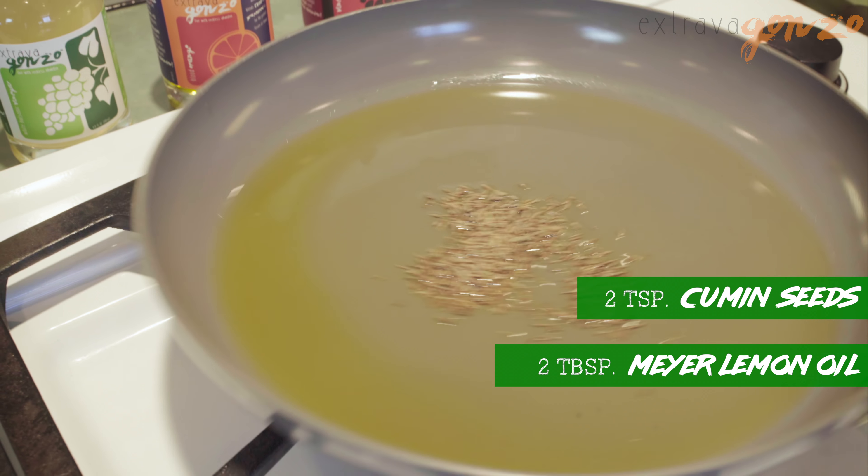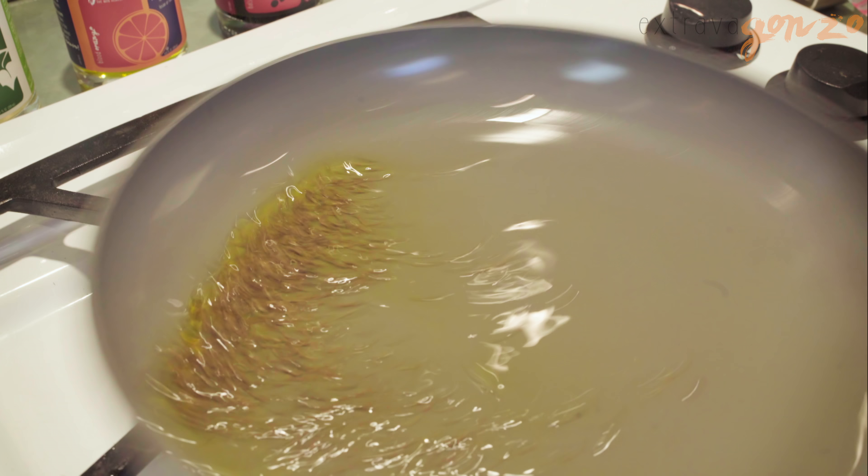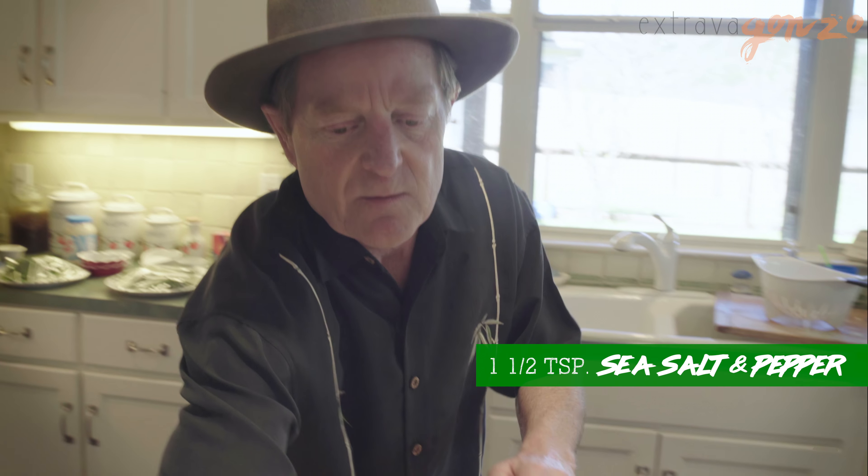Hi, Tom Stevens here with Extravaganzo. Come on in. We are doing a sauteed cabbage recipe with cumin seeds and turmeric. We make it so easy using our Meyer lemon oil. You're gonna love it.